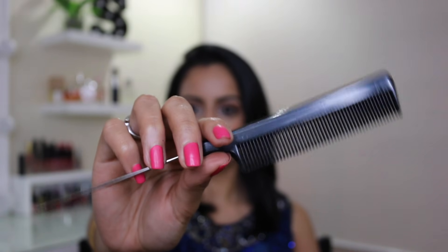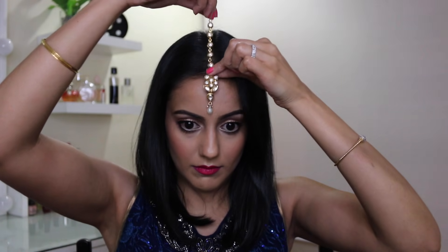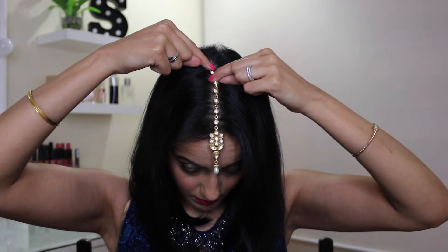I'm going to show you a few tips and tricks that I always use when I'm trying to place a tikka on myself or one of my clients. I take my rat tail comb and I begin by creating a centre part in my hair. I'm using the comb side to get my centre part, but it doesn't really matter — you can do whatever's easy for you. Then taking the tikka, I place it on my head and just work out how far back I want it to be.